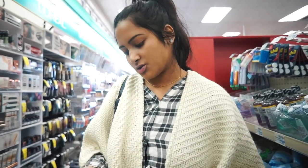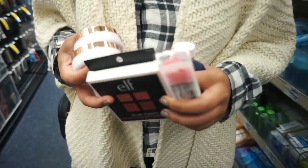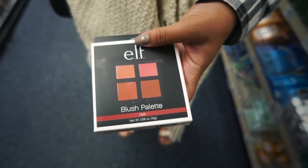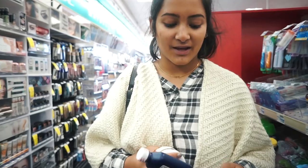So I got the L'Oreal Lumi Cushion foundation. I don't know which color I am — obviously this looks white but I'm just going to get both and test them out and then return whichever doesn't work. I also wanted to try out this e.l.f. blush palette in dark — it's only four dollars, which is pretty expensive for e.l.f. since they started off as a one-dollar makeup company. I also got castor oil and some little mascara wands, because I posted on my Instagram story asking what lash serums people use and a lot of people said castor oil works, so I'm going to try it out.